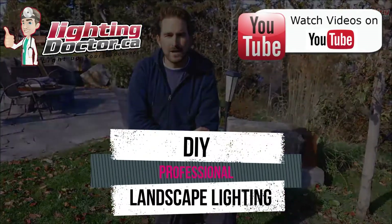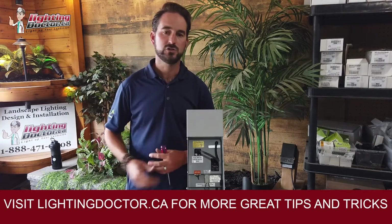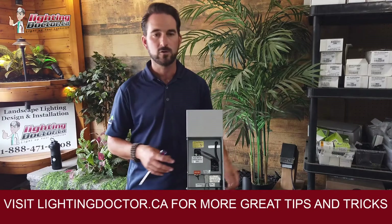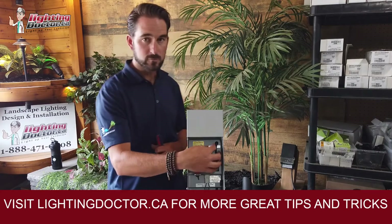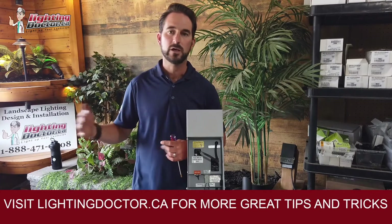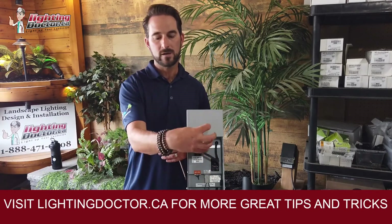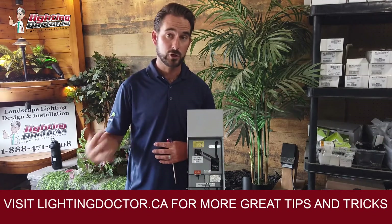One of the questions I get asked all the time is about transformers — how do I size that properly, which one should I use? There are all kinds of cheaper models you can find at Home Depot and online, but I'd really caution against using anything but a good stainless steel one like this, especially if you're putting in an LED system. You want something that has a 15-volt tap inside, which is going to really help reduce voltage drop issues and give you a ton of flexibility with your system.